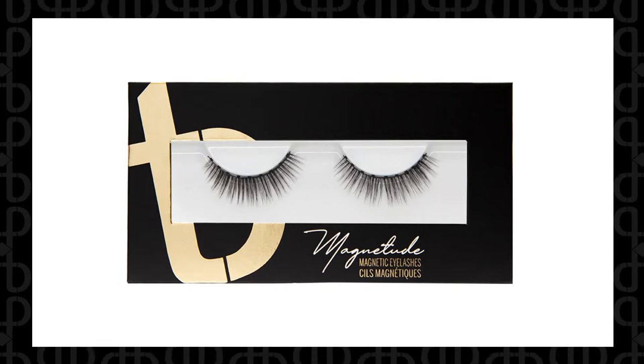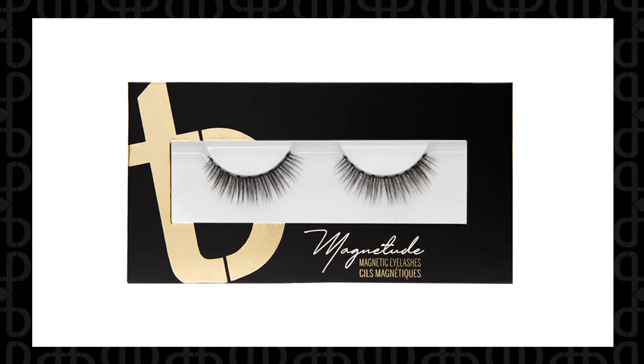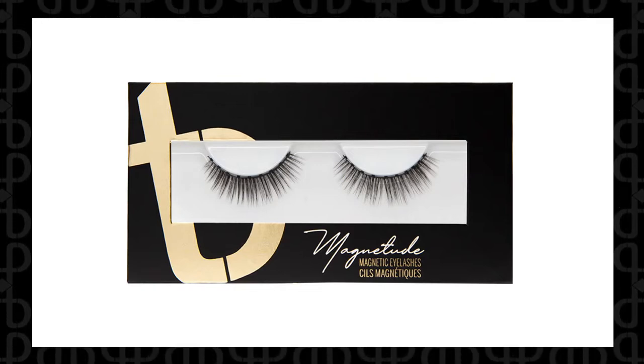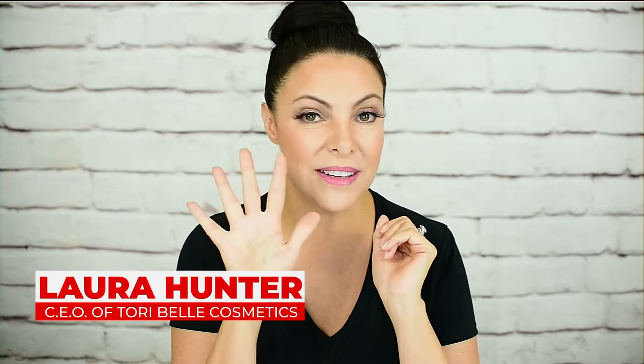Our October Lash of the Month is Boardroom. Every month we have a lash as our Lash of the Month, and if you buy it in a bundle you get $10 off — which is an amazing deal because you're already getting a huge discount. For $45 you get Boardroom and a liner of your choice. Do not forget — it's only for this month and we will have a different one next month.